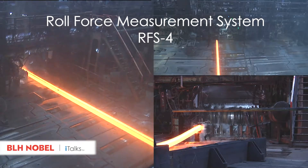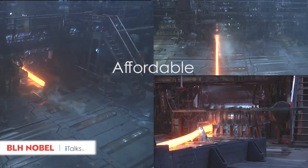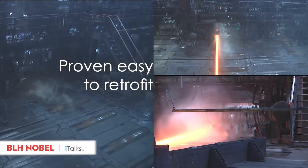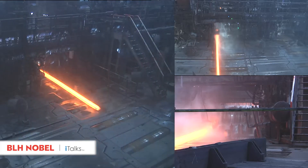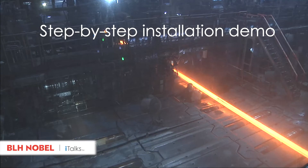But this is not so with BLH Nobel's Roll Force Measurement System RFS-4. It's an affordable, precise, and smart solution with a proven track record of being easy to retrofit, so as not to be integrated into the direct force flow. Instead, it is specifically designed with high-precision sensors to measure the strain impacting the roll stand. This video is a step-by-step demonstration of the RFS-4 Measuring System.